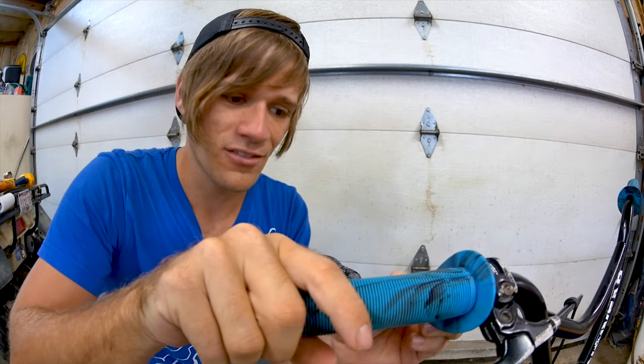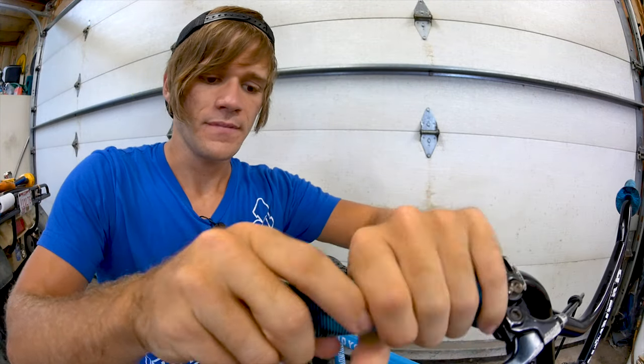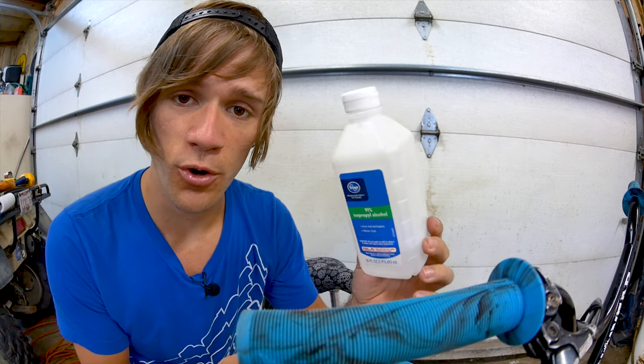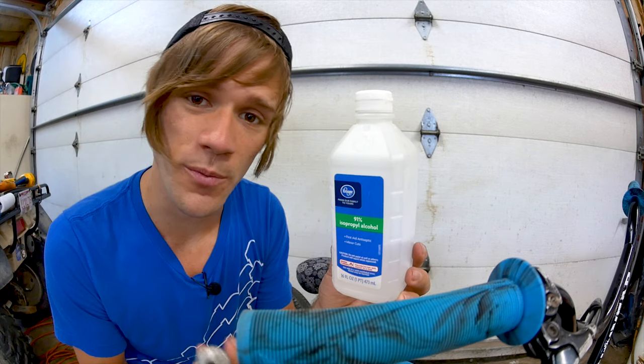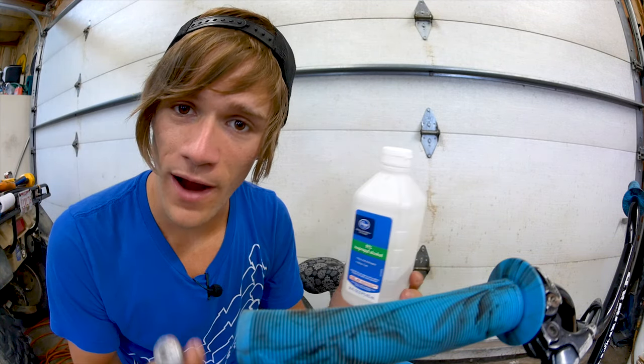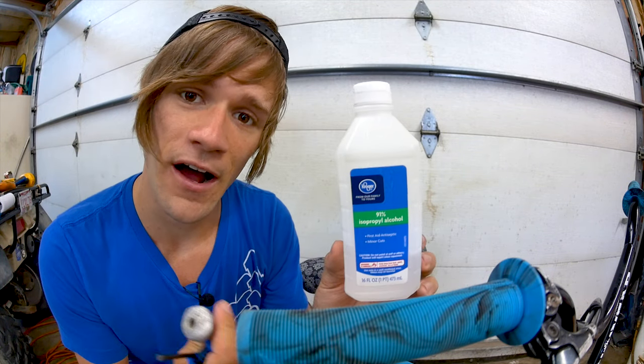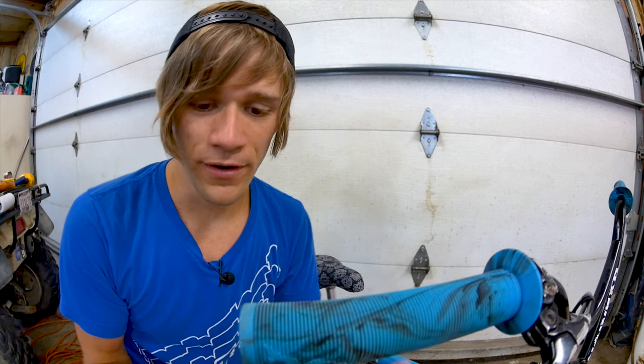It's only been about 30 seconds to a minute and it's already drying — you can see it going up the grip pretty fast. Another advantage to isopropyl alcohol is that it's the stuff people use to clean out cuts, so if you fall because you got to ride so fast after putting on your grip, you'll at least have something to clean out your cuts with.